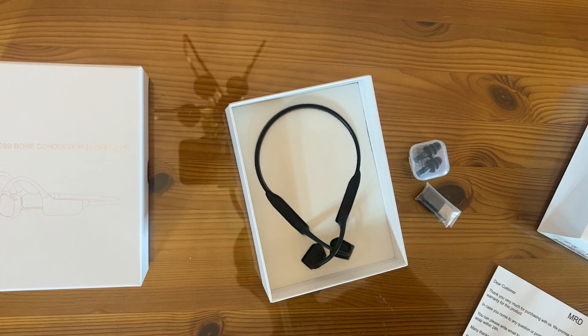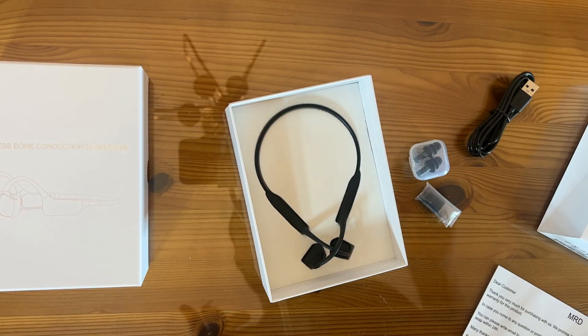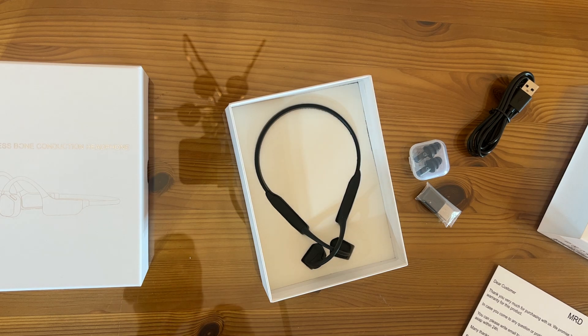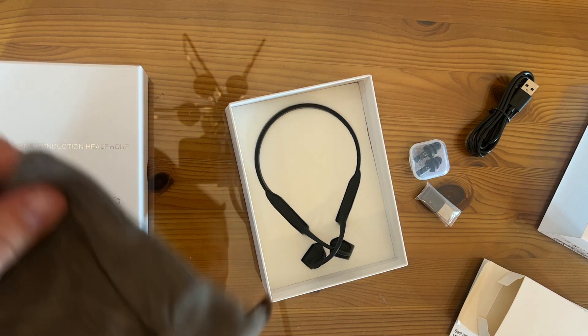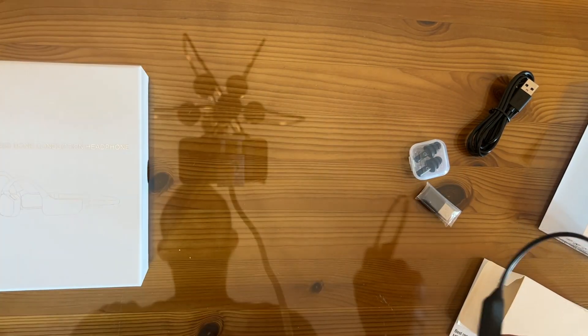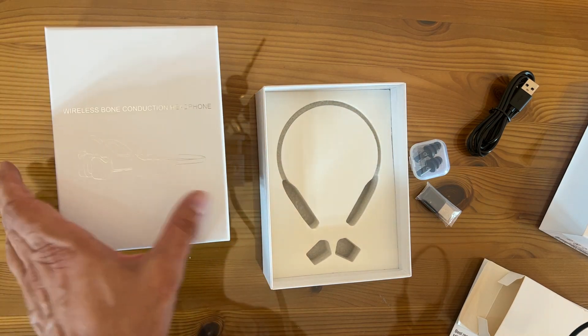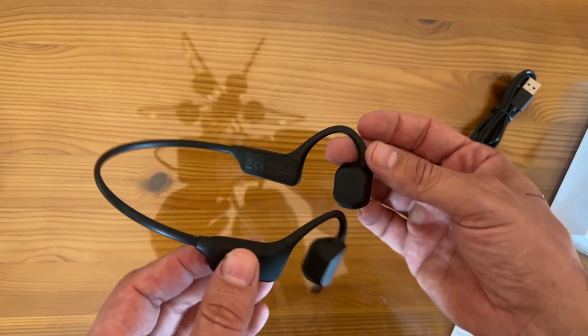Included is a USB-A to USB-C charging cable. It does come with a neat carrying case as well as easy-to-read English instructions with diagrams. The carrying bag lets you tuck them away and carry them on the airplane, keeping them from getting dirty. It's a nice design and a good-looking case. Get rid of those earbuds that are causing all that hearing damage — these wireless bone conducting headphones are the way to go.